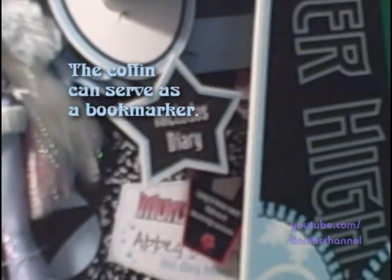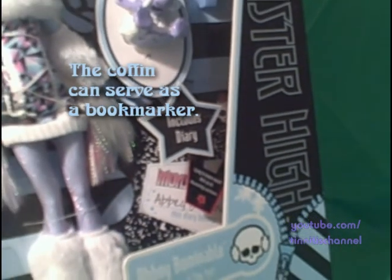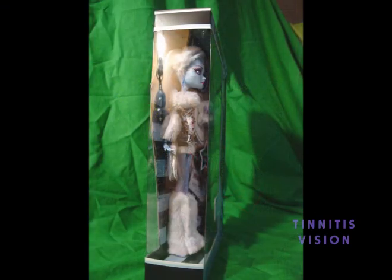Attached to the diary, they added now in the assortment a coffin promoting the books. They attached that to the diary — sometimes they fall off easy though. You'll see the diary and the Monster High books promotion.